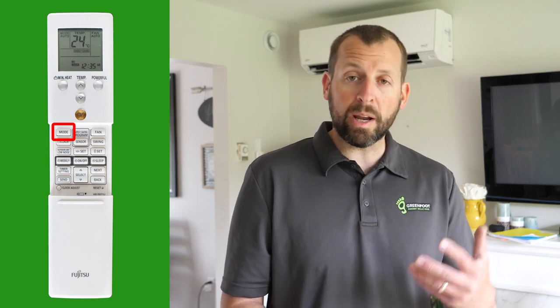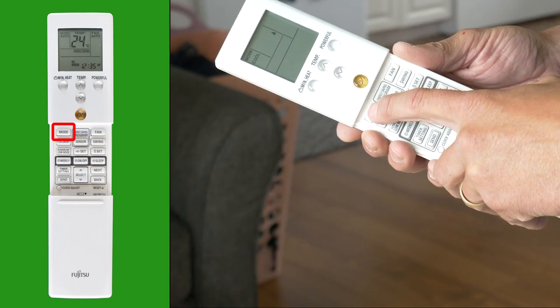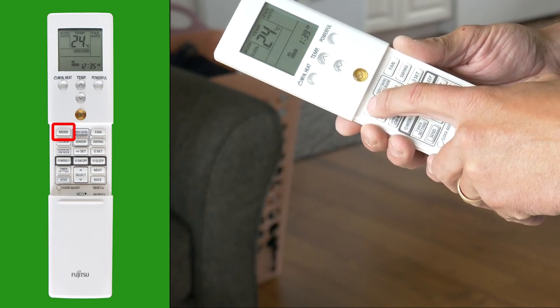When you press the mode button you'll cycle through the various modes. Auto is not really recommended for our climate, since our shoulder seasons can see drastic swings in temperature and your unit could be heating and cooling all in the same day. We recommend that you choose either heating or cooling to get your desired temperature. Next is cool, which obviously cools down your space.